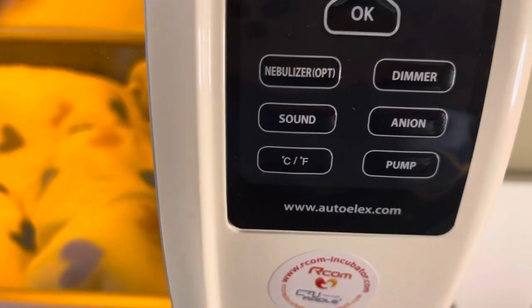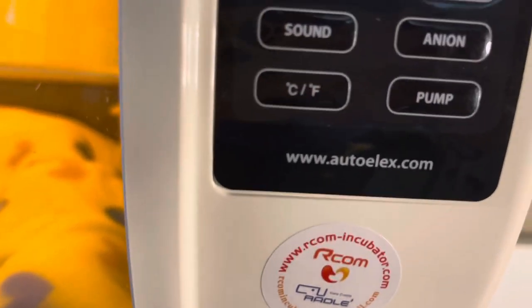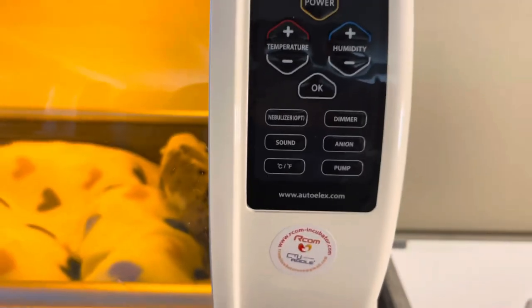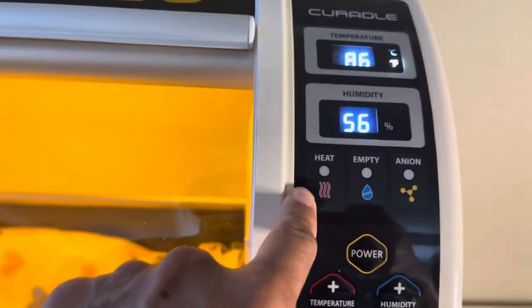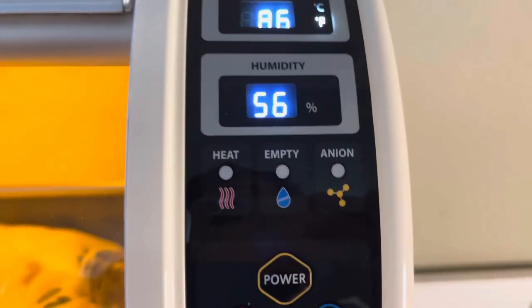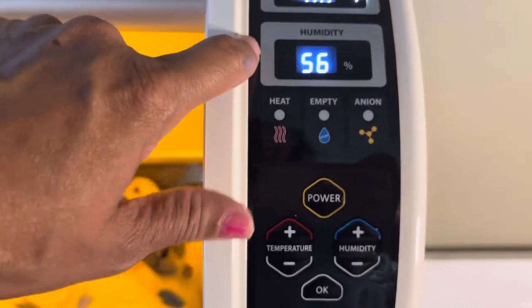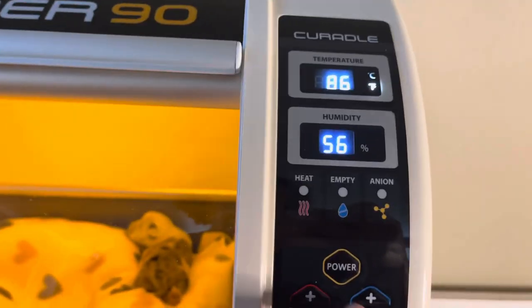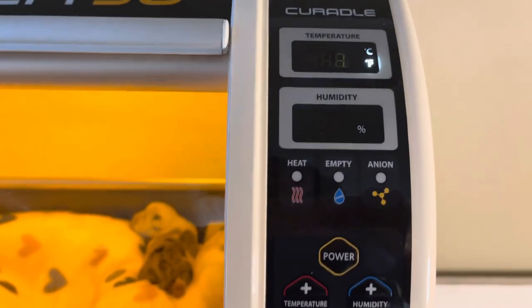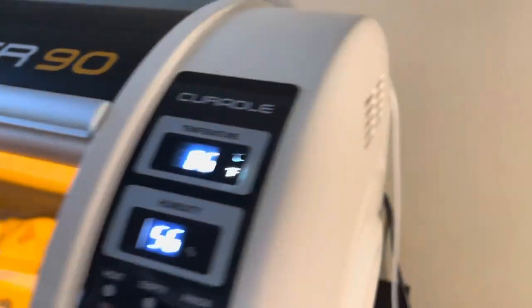Here's your dimmer for your lights and sound, and here's where you change from Fahrenheit to whatever. The website is shown here if you need further information. As for the humidifier, everything is labeled — heat, empty, and so on. I have my humidity set at 60; the actual reading in there is 56, which is still within range. My temperature is set at 86 — my husband may have moved it from 85.